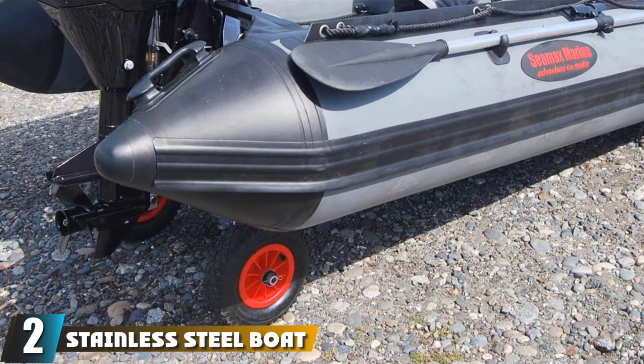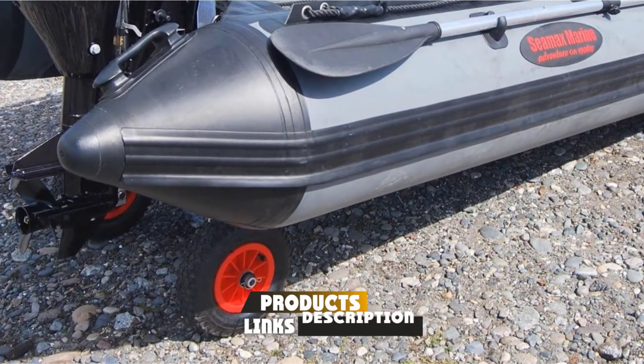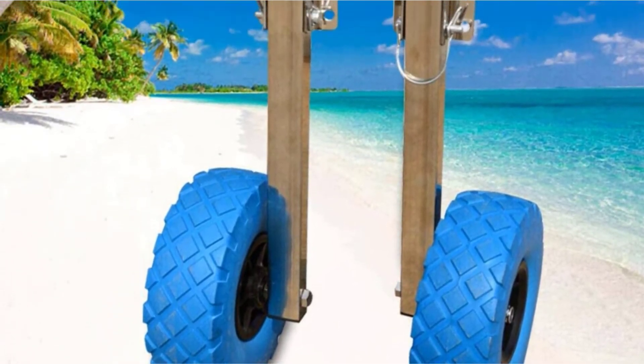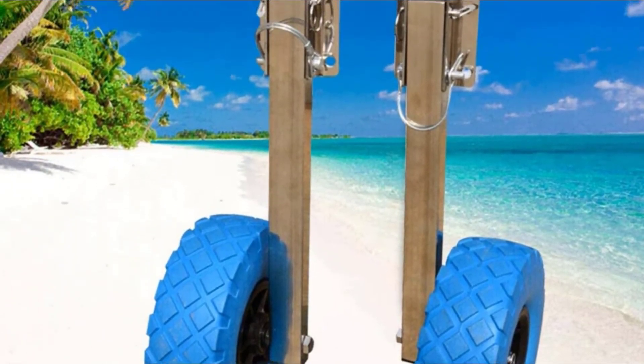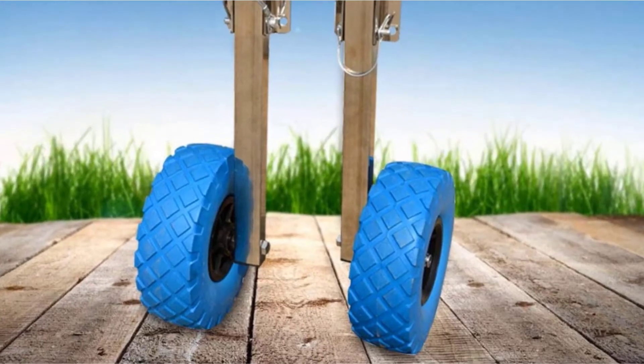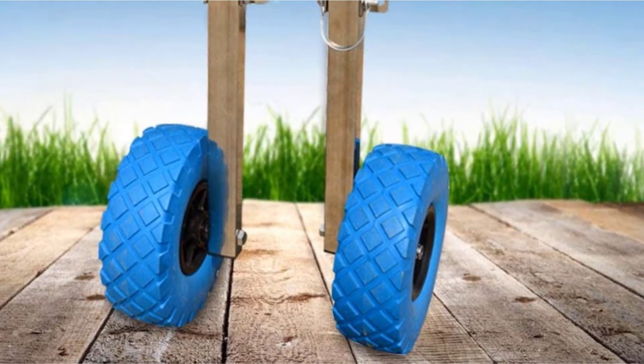BR-IS has always been known for delivering quality boating accessories, and its launching wheel is no exception. These wheels can be mounted on the transom with 35-degree brackets. This design allows you to position your wheels in two ways, with one more suited for towing your vessel while the other is made to lift it while you're in the water. This unit has a 300-lbs weight capacity, which is more than enough for most circumstances.